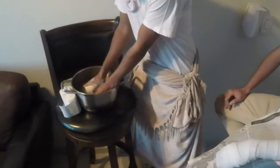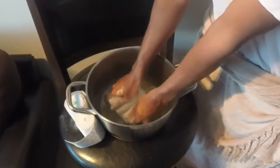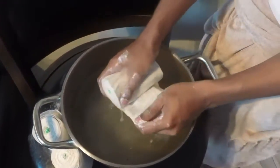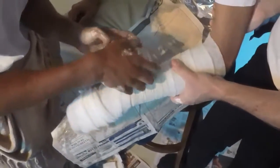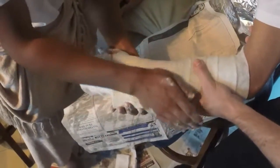Before applying the plaster of Paris, one must immerse it completely in tepid water and allow all air bubbles to dissipate. As this is an ulnar fracture, the assistant should hold the arm in 45 degrees of flexion, and the position of the hand should be neutral - that is, slightly palmarflexed and ulnar deviated.